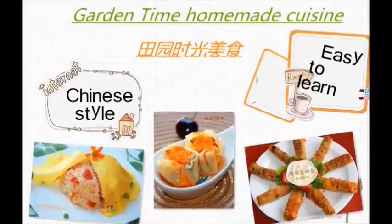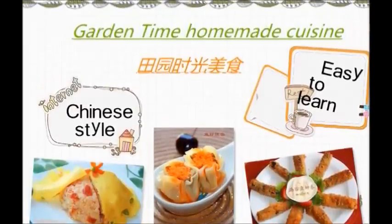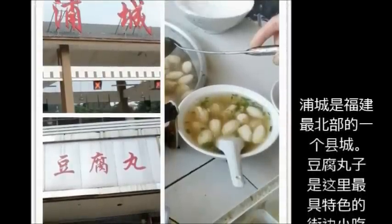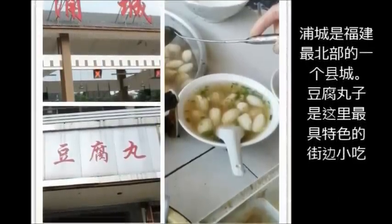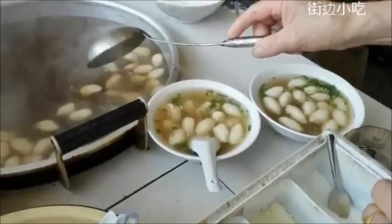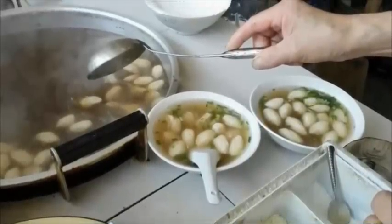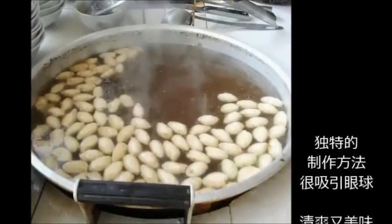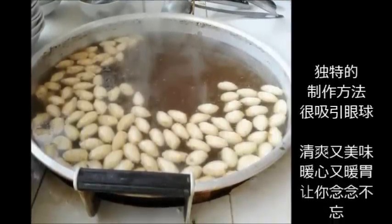Hello everyone, welcome to this episode of Garden Time Homemade Cuisine. The village of Pucheng is the hometown of my grandma, and it is also the most northern part of Fujian. If you ever meet a villager from there and ask them what's the most delicious food of their village, they will for sure recommend the tofu ball in their dialect language.